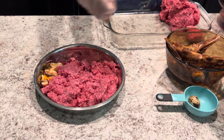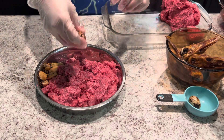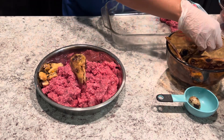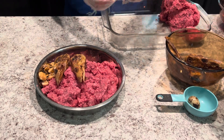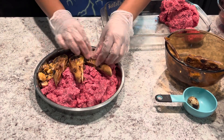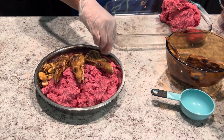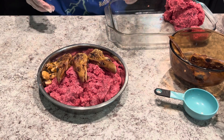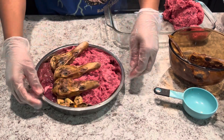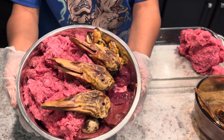Right now I'm adding the green lip mussels for joint health. I also added some beef kidney and some beef liver for the organ meat portion. And right now this is the bone portion of the bowl — we're going to be giving him three duck heads. And then I'm also going to be adding some quail eggs to his bowl for some calcium, protein, and skin and eye health benefits.